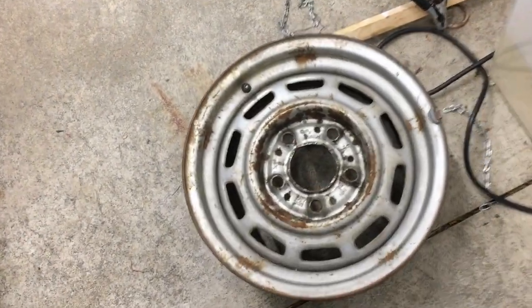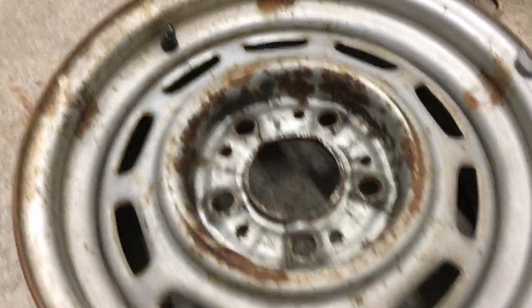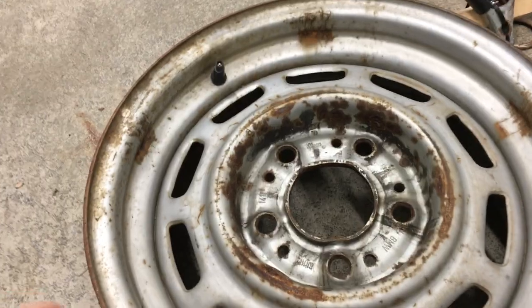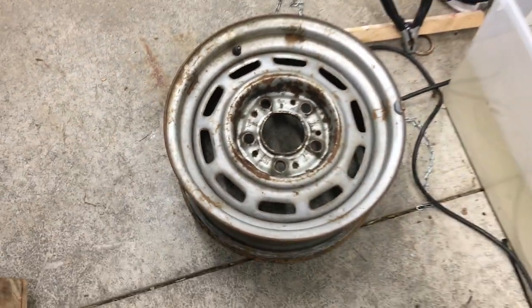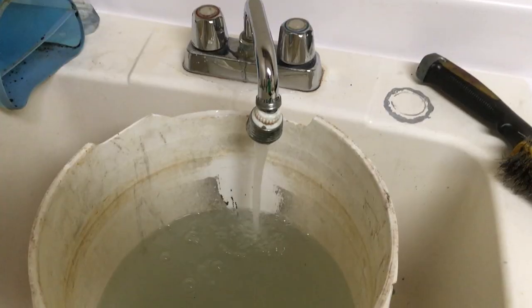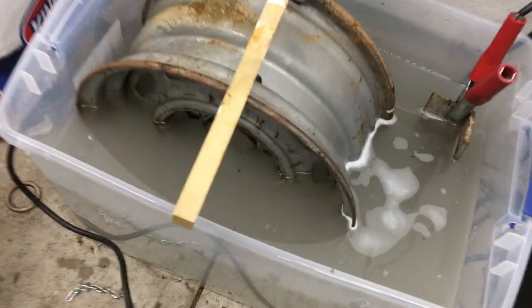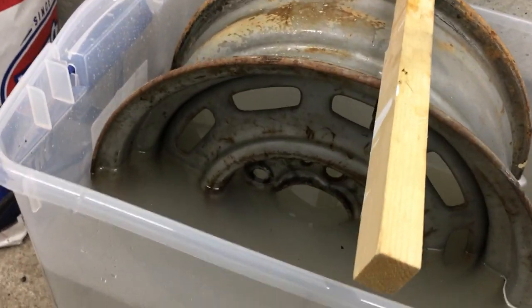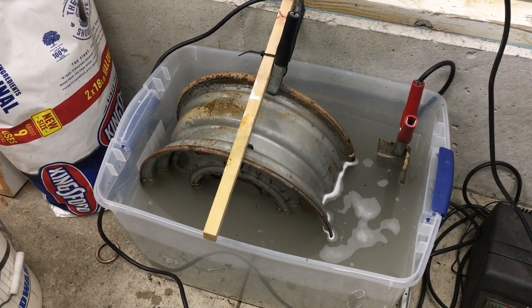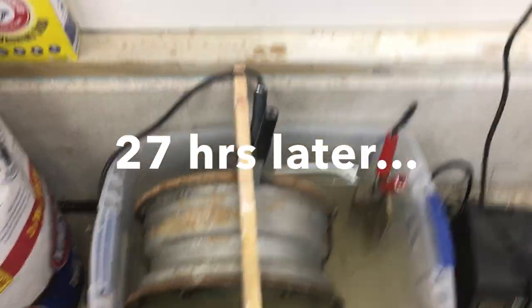Alright let's do one more. I've got this old steel wheel — it's from an old BMW and I'm going to put it in halfway and see how it turns out. I'll put a few more gallons of water in so it levels up to about the halfway mark on the wheel. We'll let this sit for a while and come check it out in a few hours. Alright, it's been a day — let's check it out.